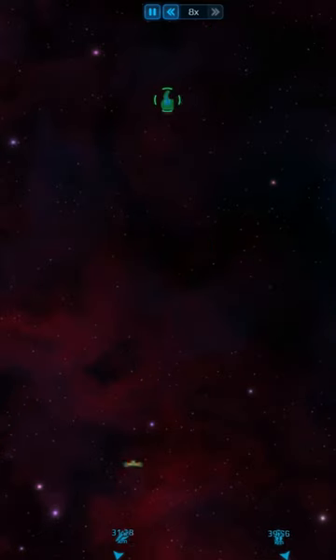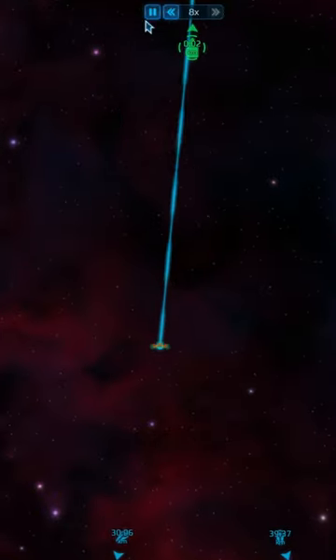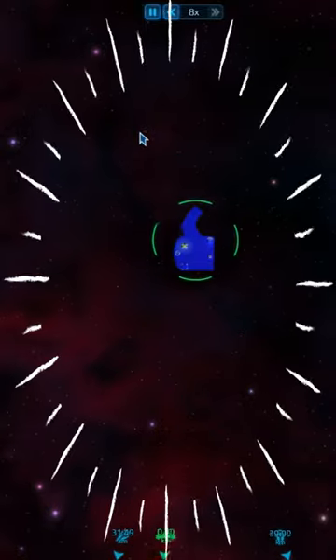We are just traveling a small distance. We scroll over here and select this ship. The hyperdrive will then charge up, and voila, we are now at this ship.